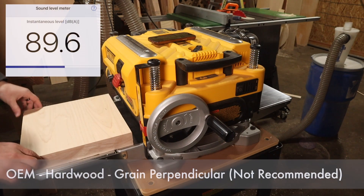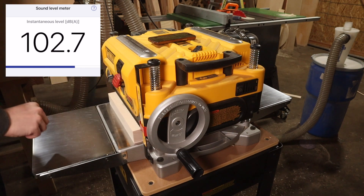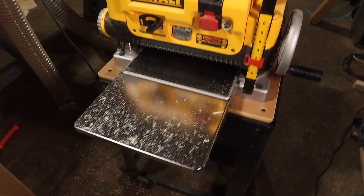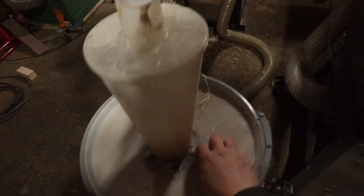Next we have OEM blades with the hardwood running perpendicular to the grain. This is not recommended because you have a high risk of sending chunks flying, but it is supposed to simulate highly figured wood. Look at those chunks coming out at the top right. A lot more fine debris around the front of the planer, not much in the back. However, at the dust collector it shot chunks of stringy fibers out — definitely not what you want in your dust collection system, though it would make good fire-starting material.